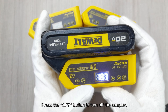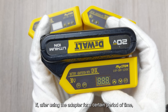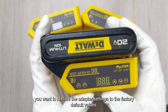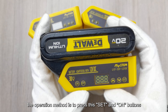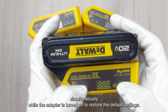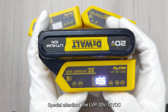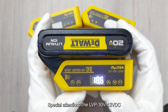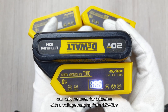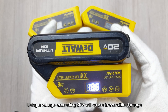When the battery is not needed, press the OFF button to turn off the adapter. If, after using the adapter for a certain period of time, you want to restore the adapter settings to factory default values, press the SET and ON buttons simultaneously while the adapter is turned off to restore the default settings. Special attention: the LVP 30V 12VDC can only be used for batteries with a voltage ranging from 12V to 30V. Using a voltage exceeding 30V will cause irreversible damage.